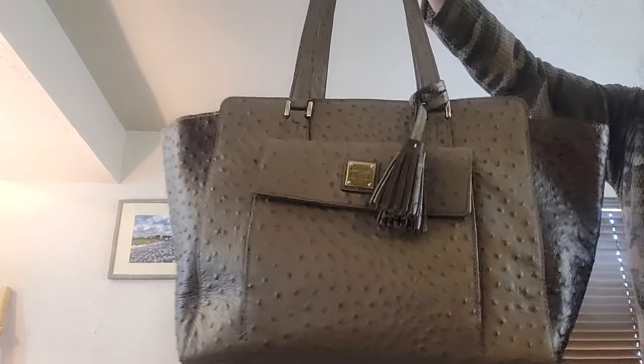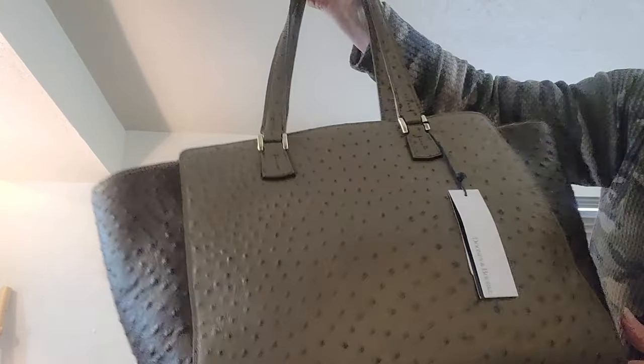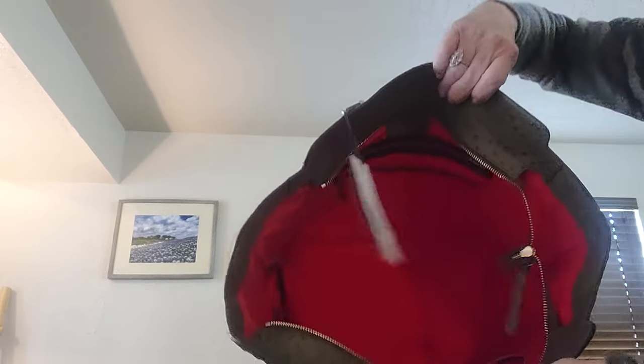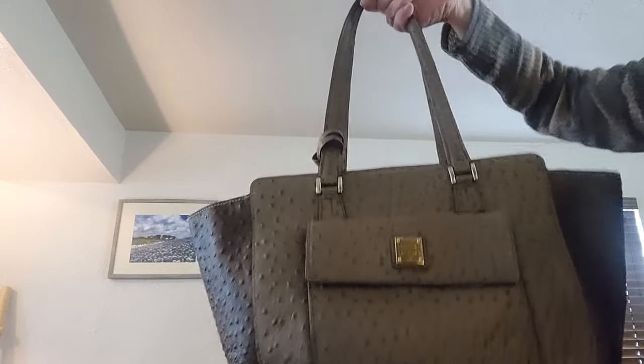Beautiful, beautiful tote — brand new with tag. It is gray and black and measures 11 by 13 by 7. She's got a big exterior pocket, a full zip. She comes with her dust bag, red interior, key keeper, slips, zip — everything you need. That is the Denny and Burke gray and black ostrich tote.